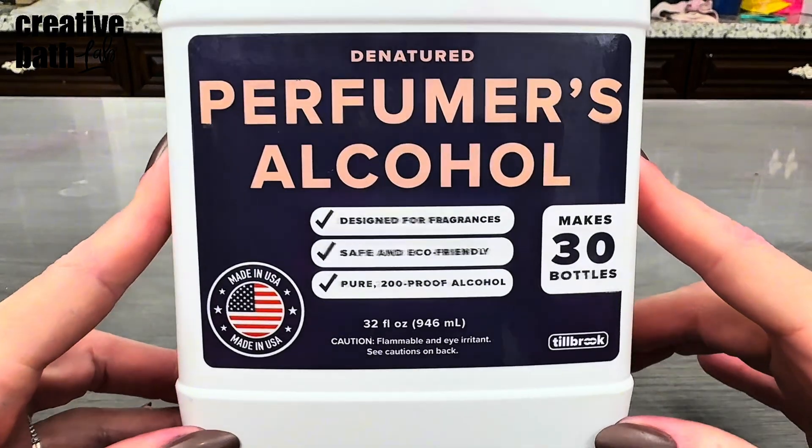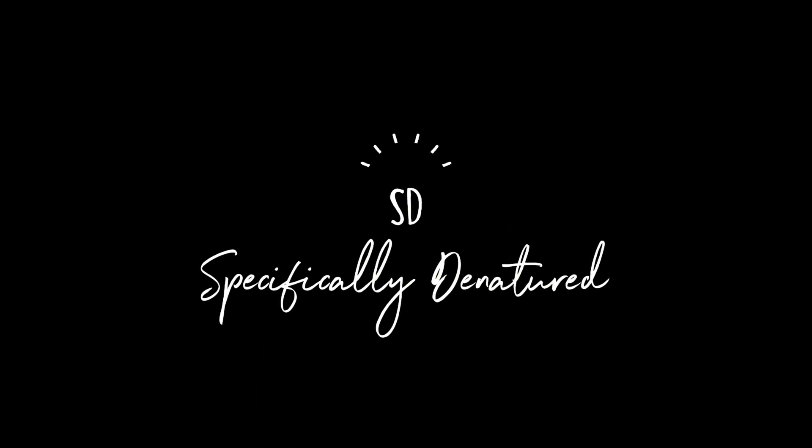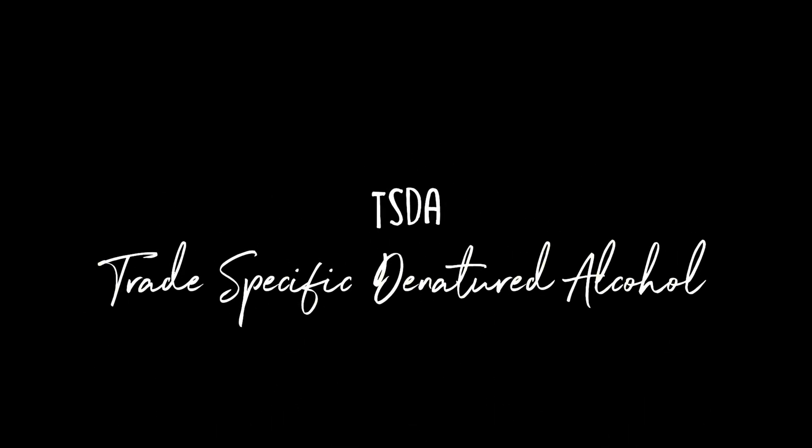You do not have to specifically buy perfumer's alcohol — let me explain. Denatured alcohol is ethanol, or ethyl alcohol, that has an additive, which is the denaturant, to make the alcohol unsuitable for consumption, which exempts it from beverage taxes, which makes it cheaper. If you see SD, SDA, or TSDA, they all basically stand for specifically or specially denatured alcohol. 40B is a type of formula created specifically for cosmetics and perfumes — it's ethanol denatured by tert-butyl alcohol, which is the gold standard when it comes to making perfumes or room spray.